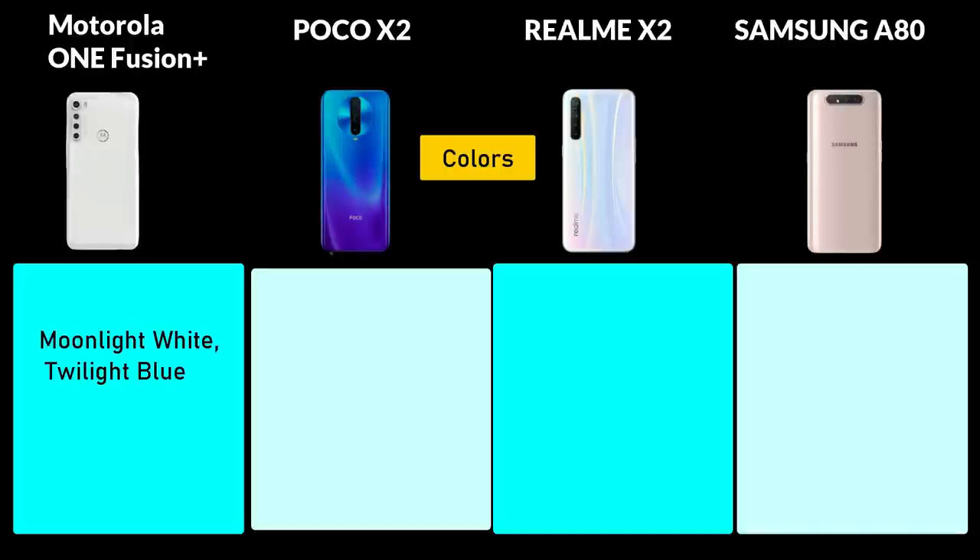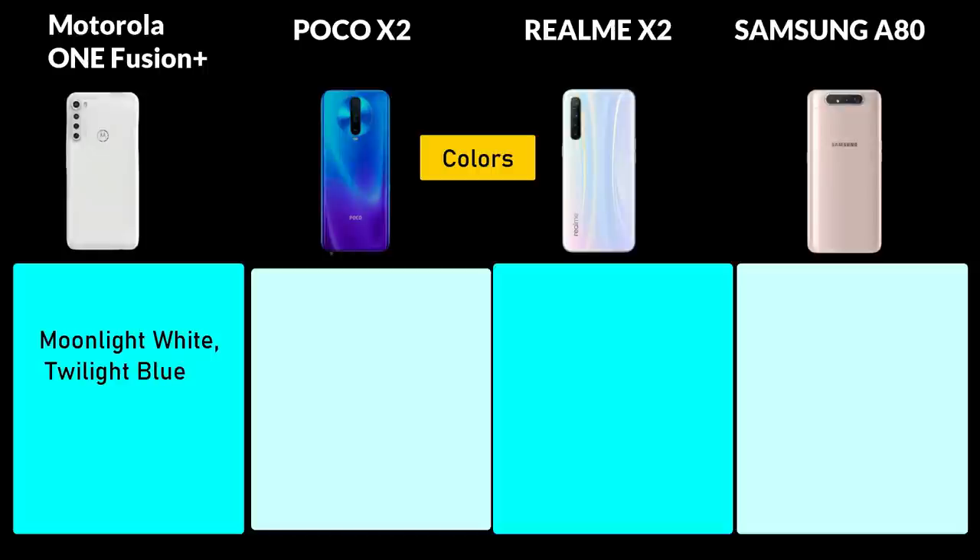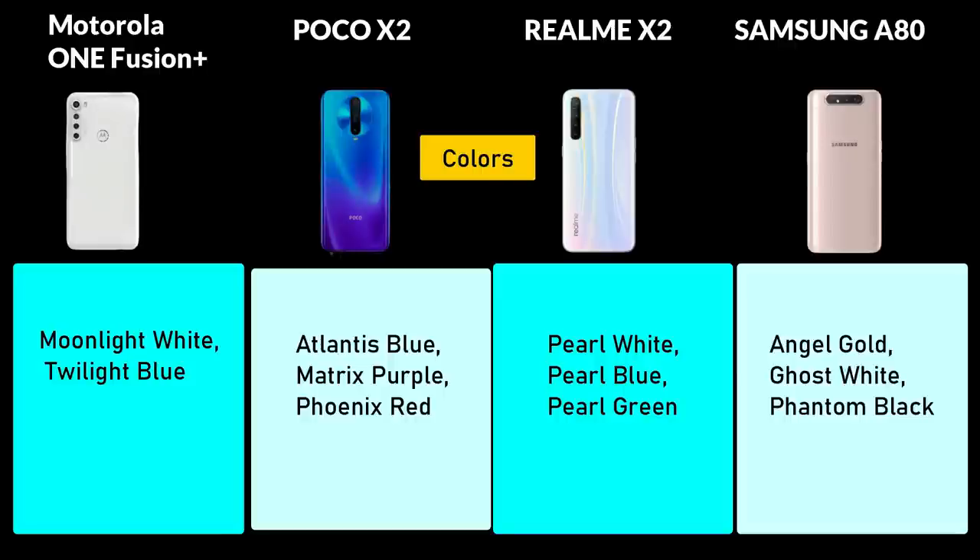Motorola One Fusion Plus comes in Moonlight White and Twilight Blue. Poco X2 is available in Atlantis Blue, Matrix Purple, and Phoenix Red — 3 colors. Realme X2 comes in Pearl White, Pearl Blue, and Pearl Green. Samsung A80 is available in Angel Gold, Ghost White, and Phantom Black.